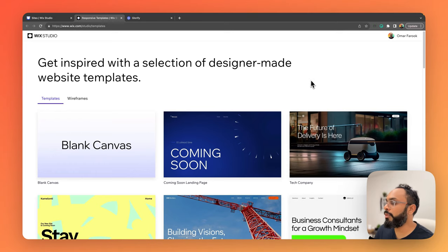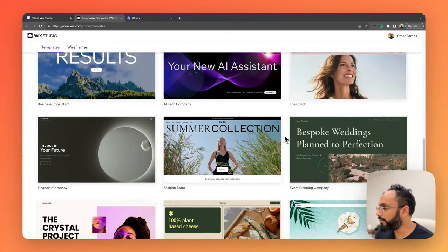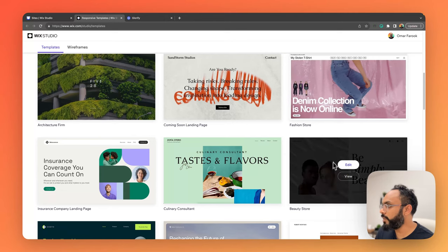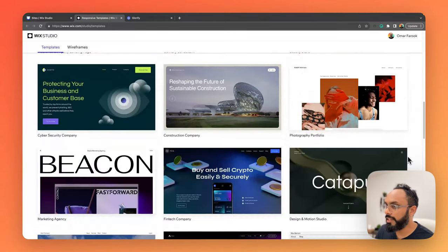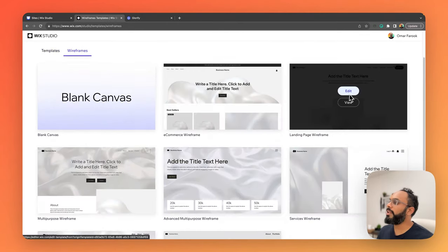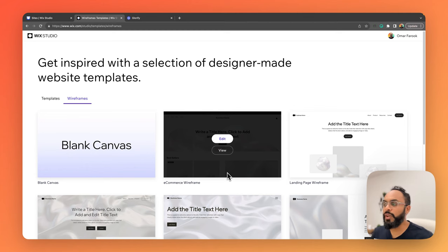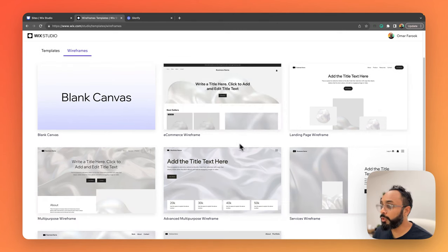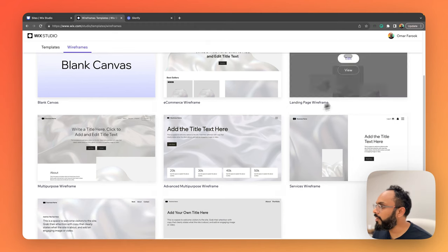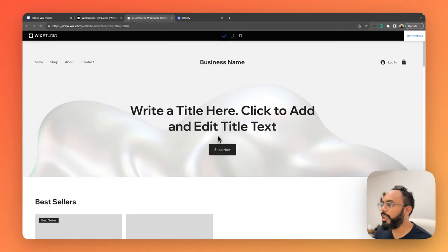Wix Studio provides a range of beautifully designed website templates, including a few e-commerce options like Beauty Store and Fashion Store. However, for this particular project, I'd like to start from a wireframe instead. Wireframes are templates that are essentially empty — they don't have any theme or style applied, giving you more flexibility and not locking you into a particular style. They only have one e-commerce wireframe template currently, but they're sure to keep populating the library.